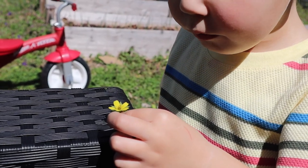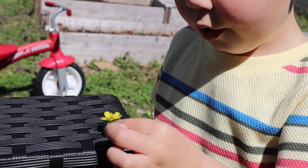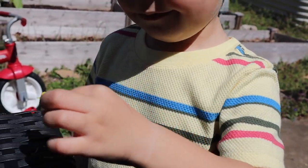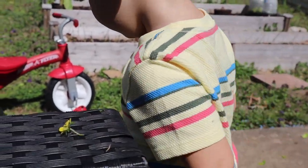What is that? A wildflower — yellow flower with petals. That's very pretty.